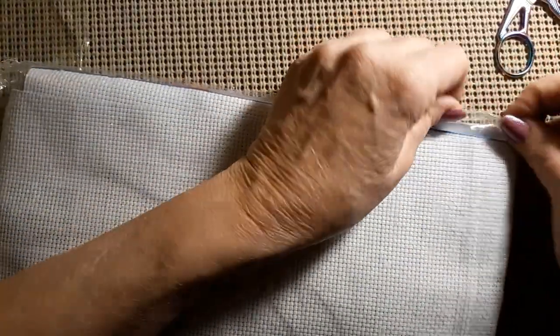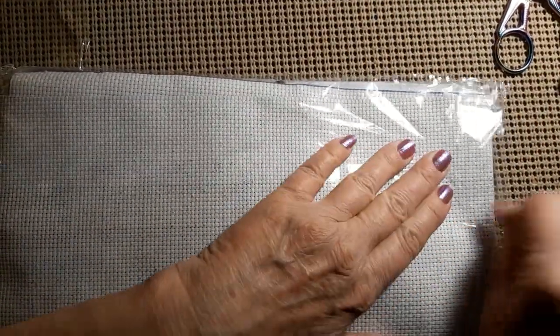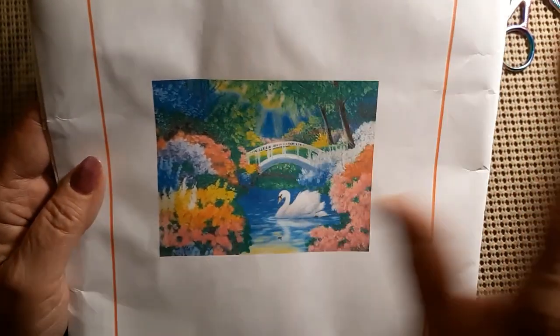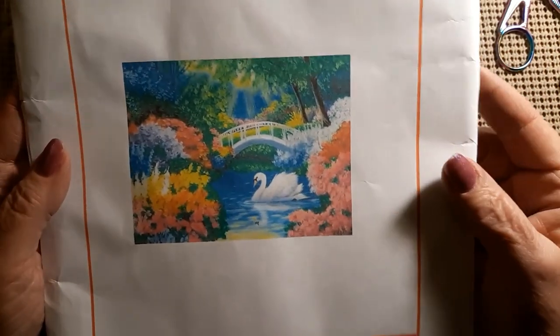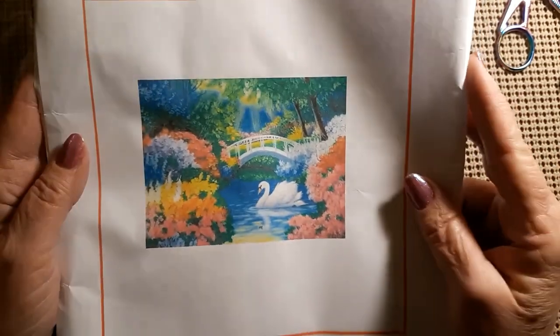The next one is a pre-stamped cross-stitch. I'll take it out of the bag. It's from DIY. Isn't that pretty? Look at all the beautiful flowers and the blues and the greens and the yellows and the reds and oranges. And then you have this beautiful swan in the middle of the lake. I just thought it was beautiful — it had all different kinds of beautiful colors. Let's see what the paper pattern looks like.